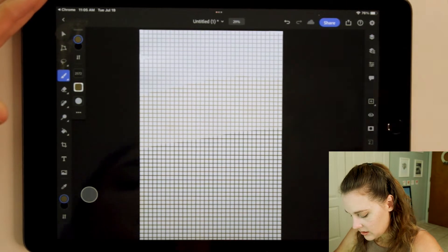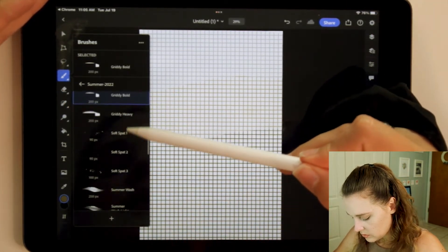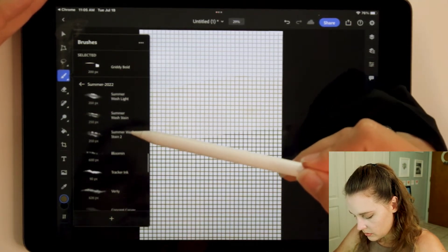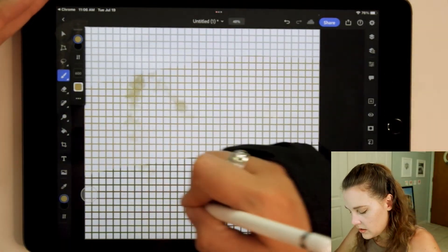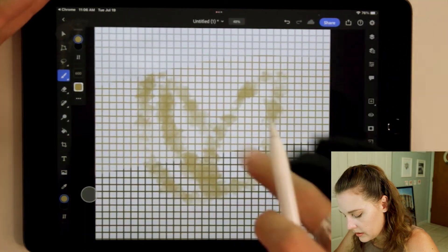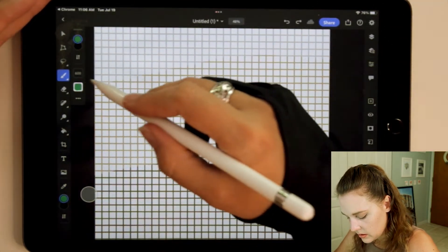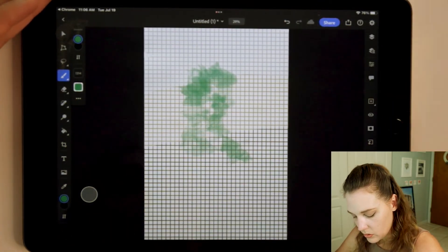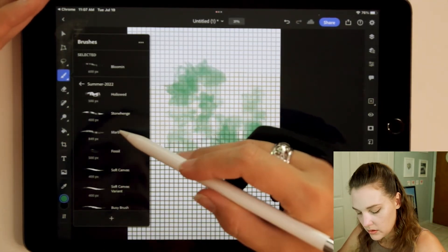Let's look at what else is in here. There's soft splatters, summer wash, summer wash light, summer wash stain, and blooming. What is blooming? Let's do a new layer. I think these are meant to be like flower blooms almost. The brush is at 600 — let's bump it to 1,300. Interesting, so this seems more like if you were doing trees. There's also marbled — that looks interesting.